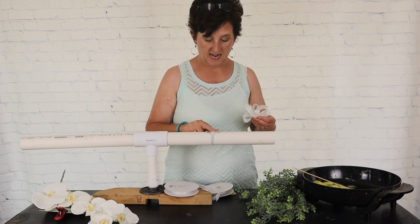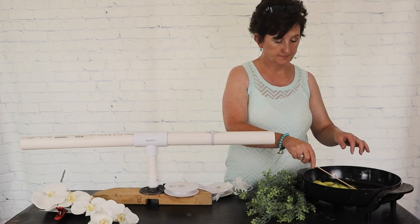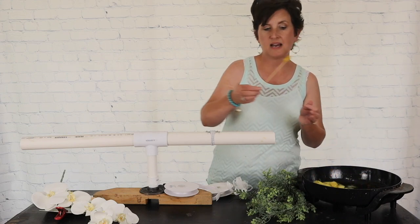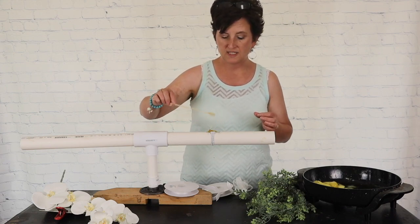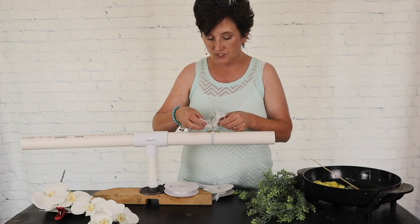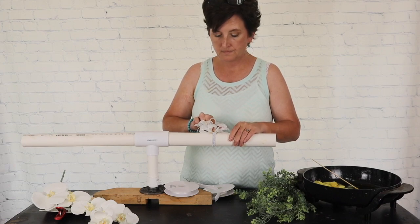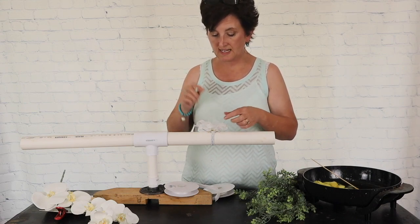Next I'm going to add some glue right here to the top of my wristlet. I dipped my bamboo skewer right into the hot glue and I'm adding a dollop of hot glue right to that wristlet. You can use a hot glue gun if you want — I just happen to have my glue pan and it makes it so easy. Then I laid my bow right into that glue. The wonderful thing about hot glue is it's quick — it dries quickly and it holds fast.